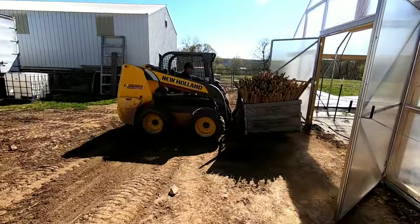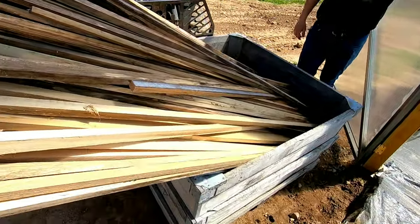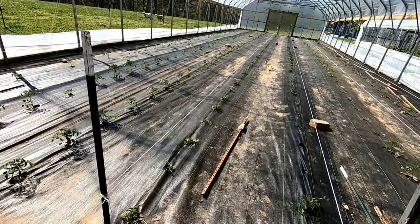So we have Isaac right here. He's bringing the stakes up. We went ahead and cut these at about six feet or so, and we're going to go ahead and put them every two plants. So let's get started.